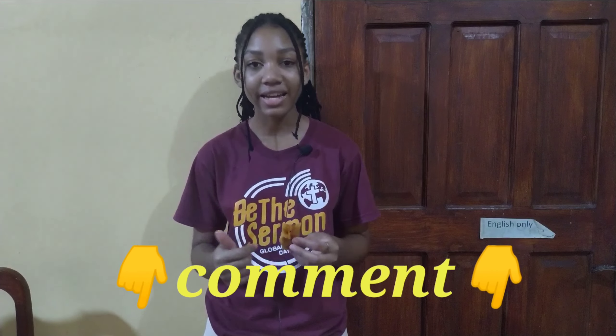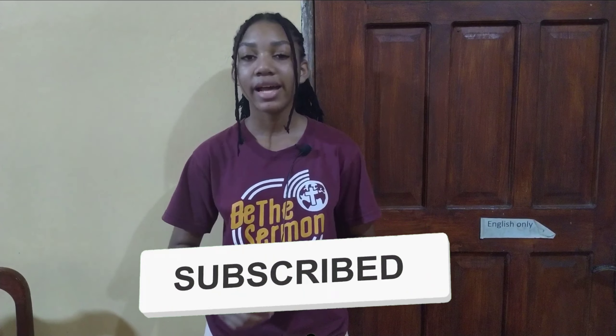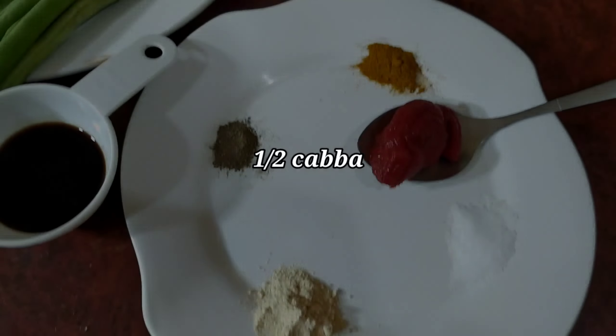Make sure you guys like, comment, and subscribe, and turn on your post notifications so you get alerted whenever my mom posts. I'll see you guys then — bye bye!